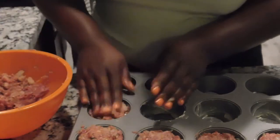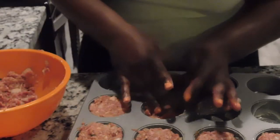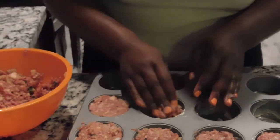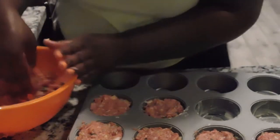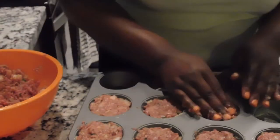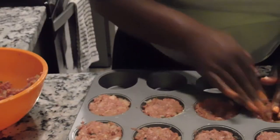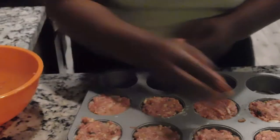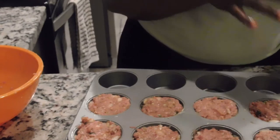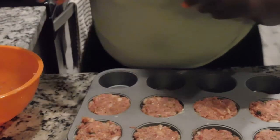It smells amazing — the onions, the garlic, all of the ingredients incorporated so well. This is great for kids or if you're having company over; you don't have to worry about it being too messy. When a lot of people think of meatloaf they think it won't be good, but it can be really great if you incorporate a lot of ingredients into it. I'm going to pop these into the oven at 375 for about 10 minutes, then take them out and add our sauce.